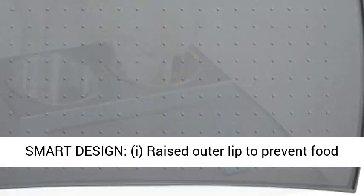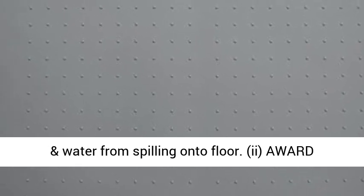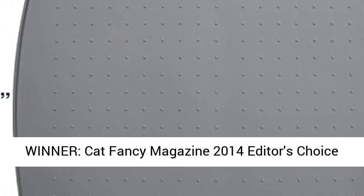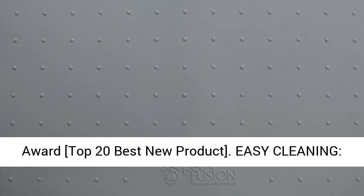Smart Design: Raised Outer Lip to Prevent Food and Water from Spilling onto Floor. Award Winner — Cat Fancy Magazine 2014 Editor's Choice Award Top 20 Best New Product.